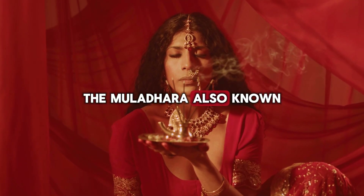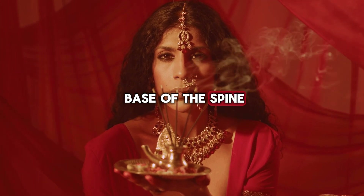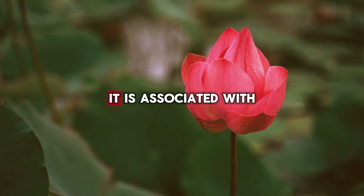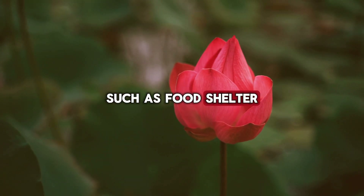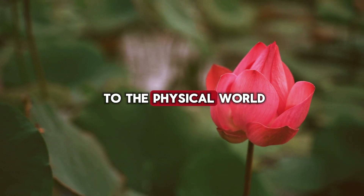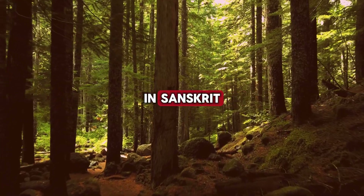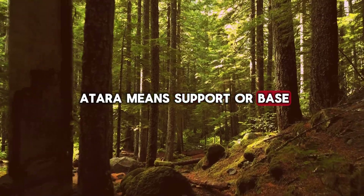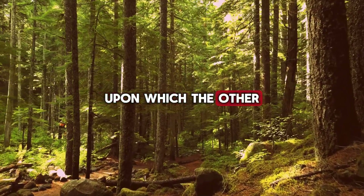The Muladhara, also known as the Root Chakra, is located at the base of the spine. Represented by the color red and the four-petaled lotus, it is associated with our basic survival needs, such as food, shelter, and safety. This chakra connects us to the physical world and grounds us in reality. In Sanskrit, Muladhara means root and Adhara means support or base. The Muladhara chakra forms the foundation upon which the other chakras rest.